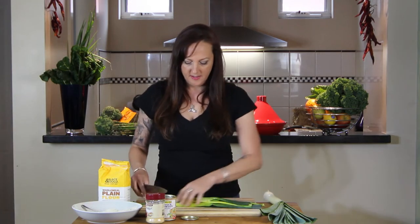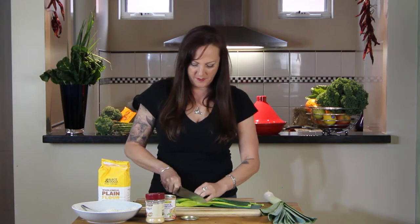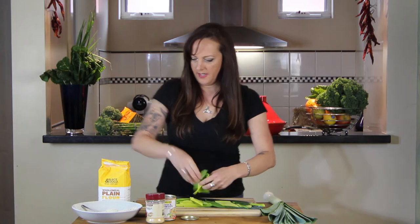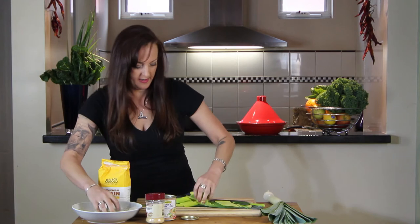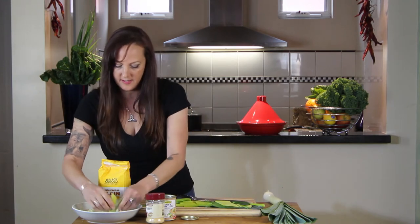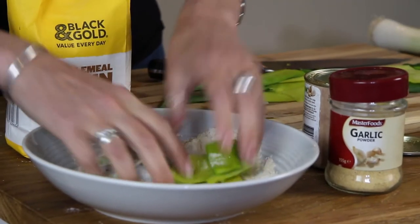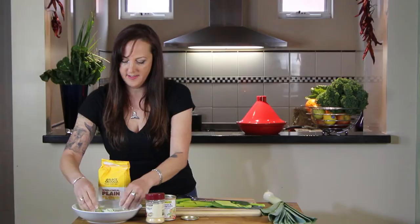Now I've got my leek leaves here and I'm just going to cut them up like this, sort of chip-sized, and then I'll just get a few and put them into the flour. Just toss that around like that, a few more in because they're a bit wet so the flour is sticking. I don't know how this is going to go in the coconut oil but we'll see.